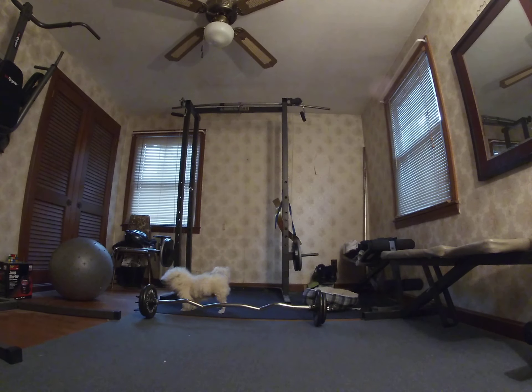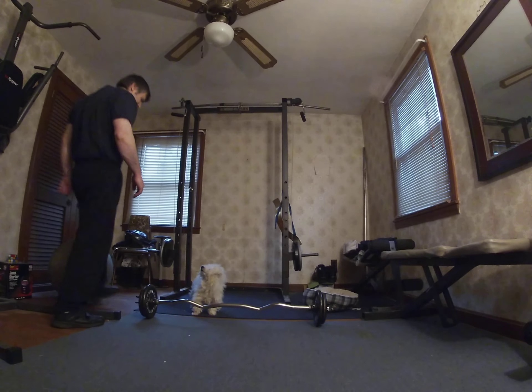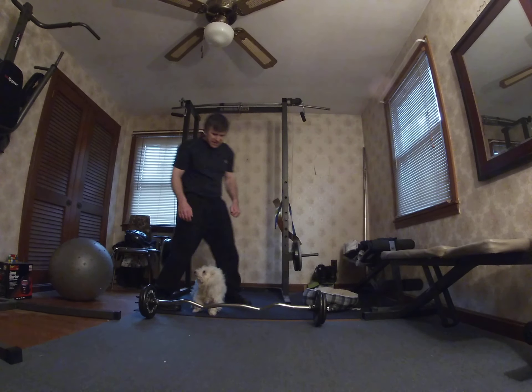What is up, Travels with Buddy Nation? It looks like Buddy's about to do a set of curls over there. If I didn't know any better, I think Buddy was about to do a set of curls with the curl bar. You gonna do a set of curls, Buddy?